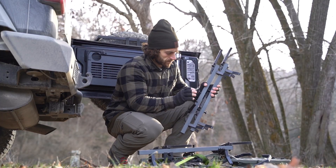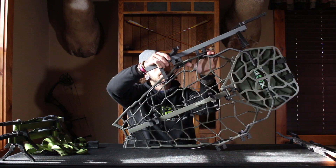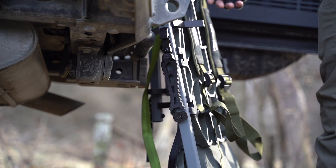The idea behind these two bracket styles was to give you an option for wherever you want to mount them. Not only can you utilize these brackets to stack your climbing sticks on the back of your stand without any additional straps, you can actually mount them to the side of the stand too, as shown here.